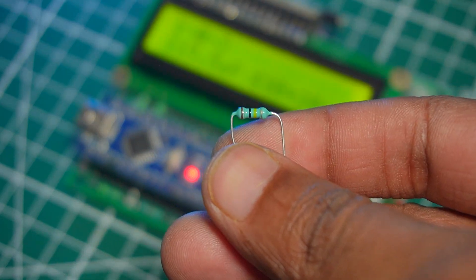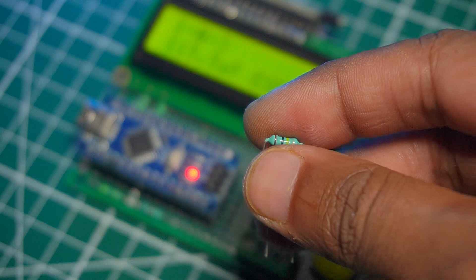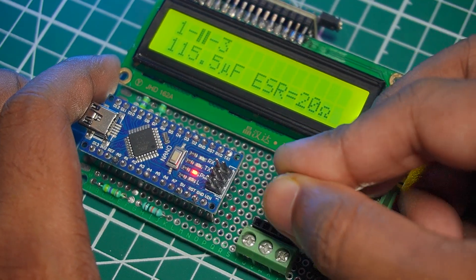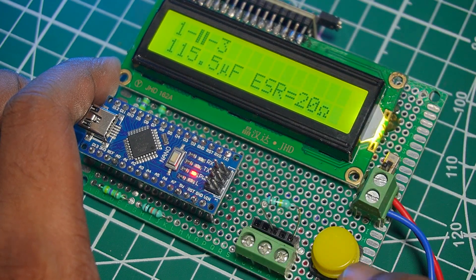Hey Makers! Welcome back to the channel. Today we're building something super useful: an Arduino-based electronic component tester. If you've got a bunch of random passive components lying around, this project will help you figure out exactly what they are.